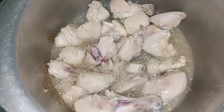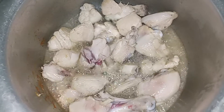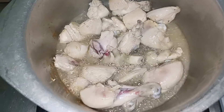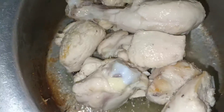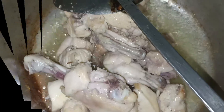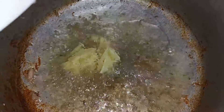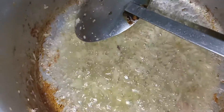We have to prepare the gravy. The gravy will be very good. When we are making the gravy, we will add it and it will be very good. We will add this gravy with the paste and we will also add it to the paste.